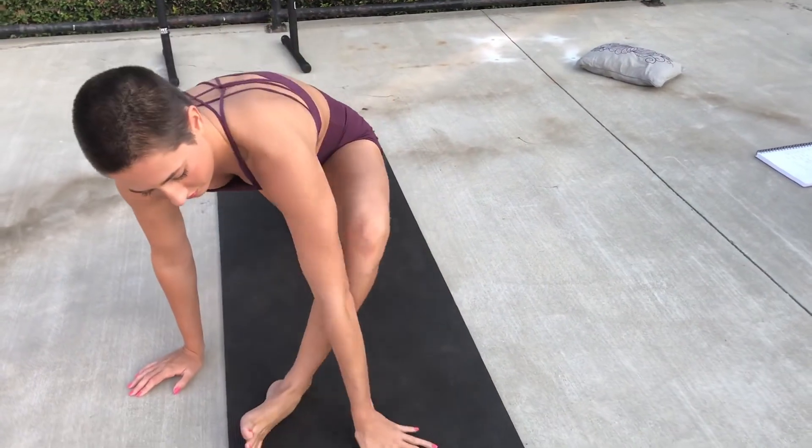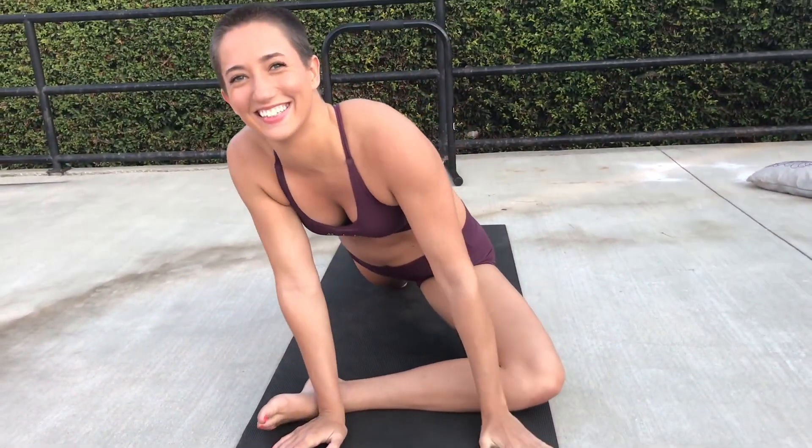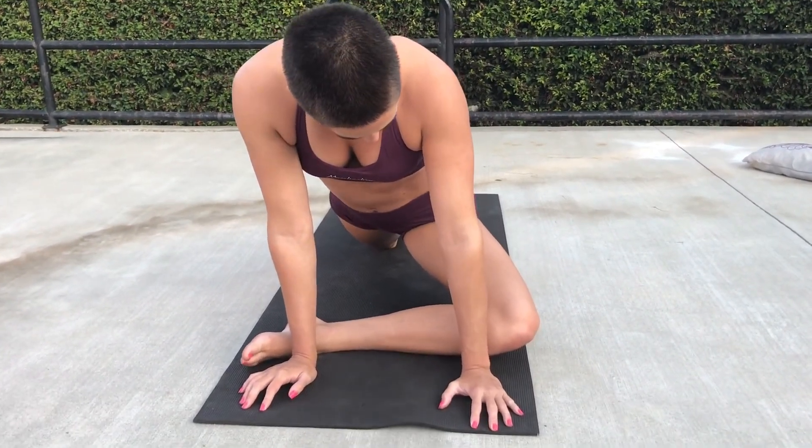And we're moving on to the other side. I don't know about you guys, but this side is really tight for me. I do not like stretching that left side, but that means I have to do it a lot.